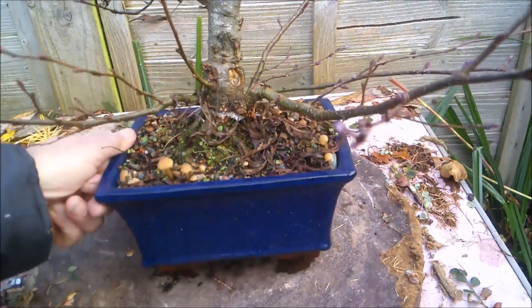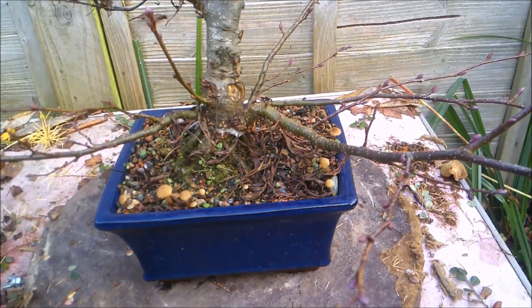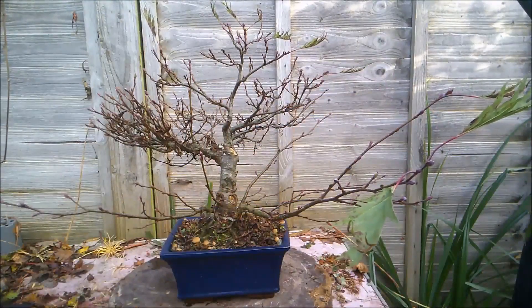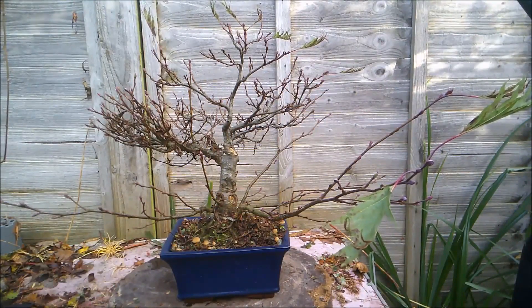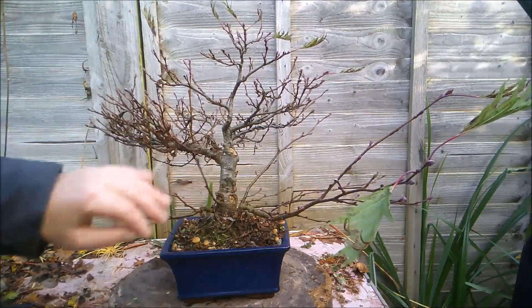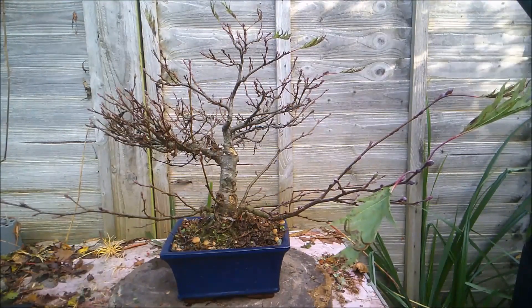All these pieces — I might just trim them up and put them in a pot of water and see if they root. They have two chances, right? They may or may not. If they don't, no loss; if they do, another tree.